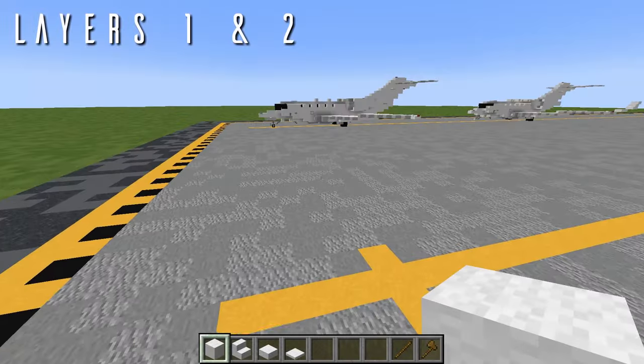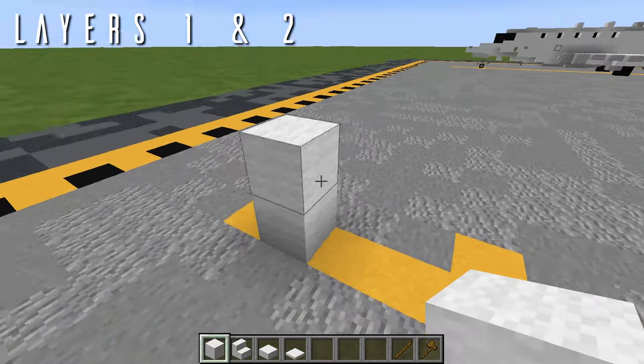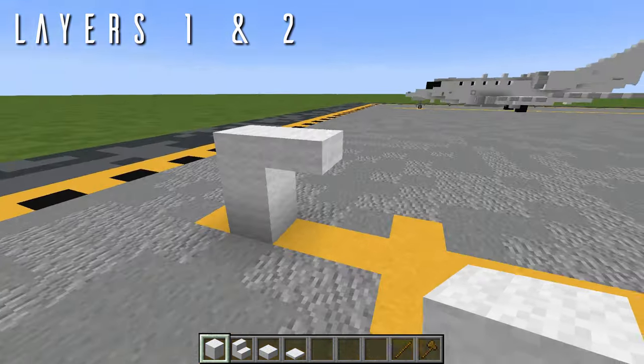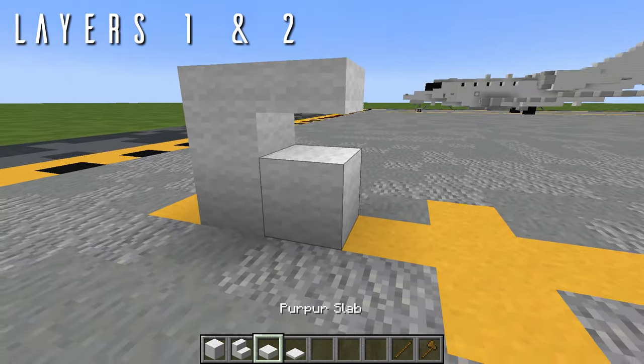For layers 1 and 2, if you are building this landed on the ground as I am, you'll want to start layer 2 blocks off the ground with a 1-block gap between. If you're building in-flight in the air, you can start wherever you'd like and you won't have to worry about that gap.